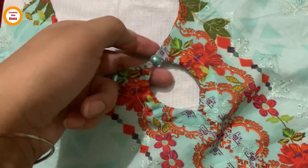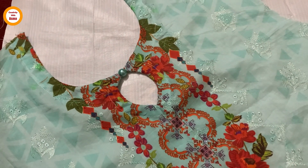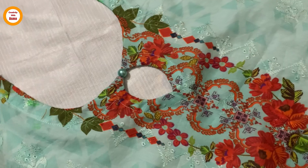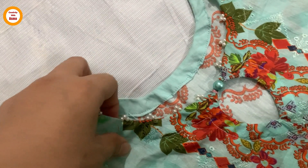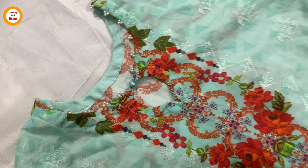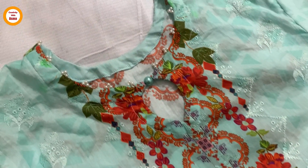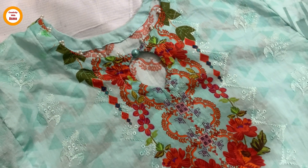Now I will show you the final look. It looks very decent, very trendy, and very nice. I have the pearls — a small size — and put them in groups of three together. It looks very good. I hope you liked this video. I will see you in the next video, Allah Hafiz.